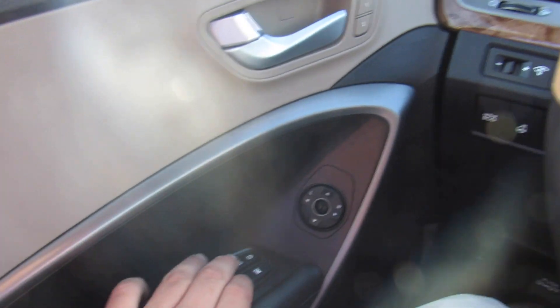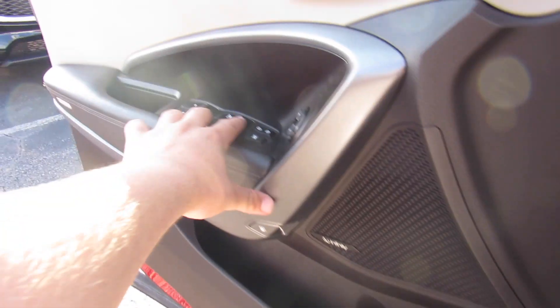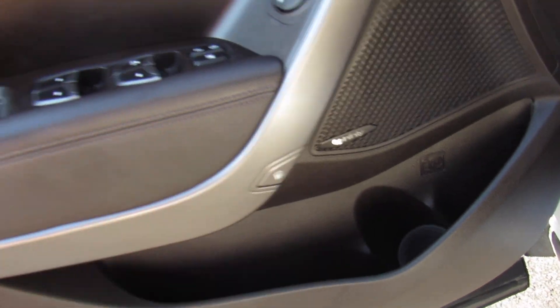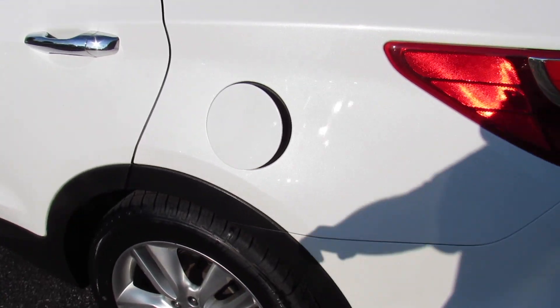We'll go ahead and step out of this one, unlock everything, pop the hood. This will put the driver's side automatic window down. Also, I did forget to show, but parking brake right there — push on, push off. Then you have your fused panel, also two down below — typical Hyundai. Fuel cap release built in on the door, fuel cap right there.